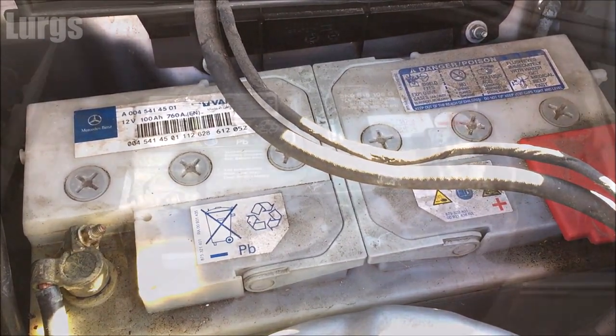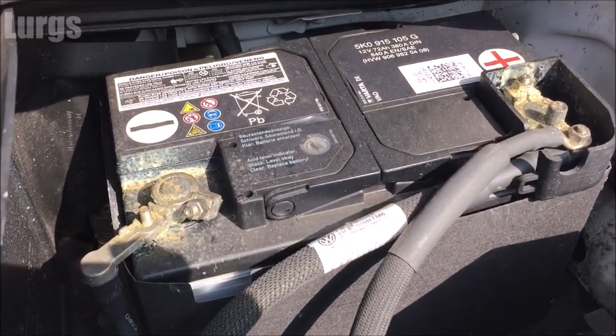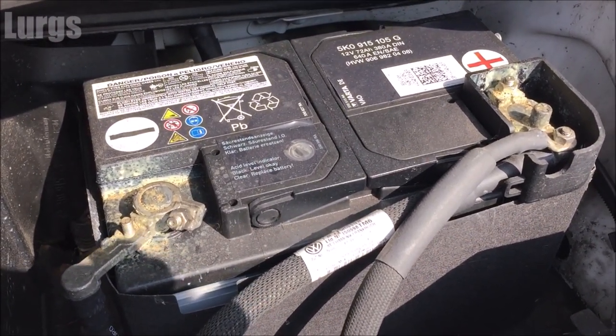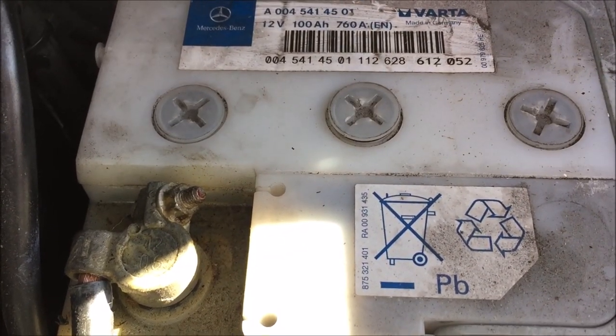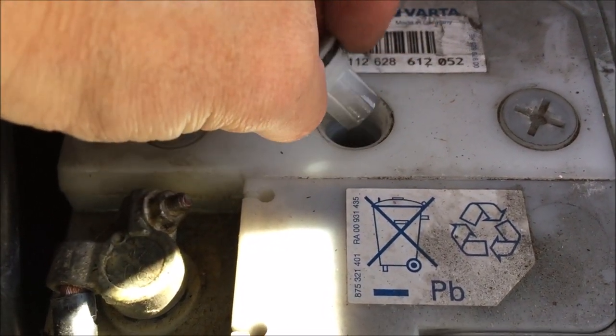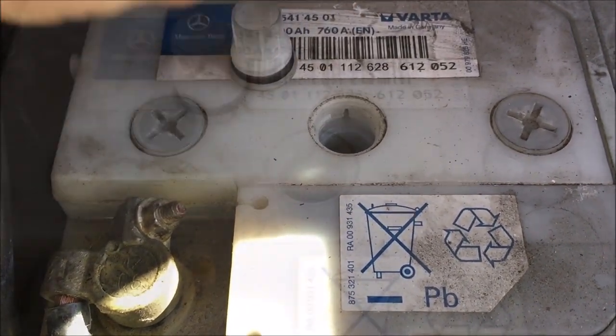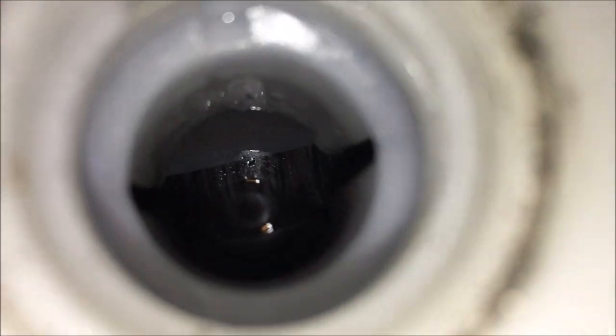Now there are two types of batteries: one that has cells with distilled water in it, and there is a sealed battery. On most modern cars and vans it will be a sealed battery. But if you've got ones with cells, you just need to check those to make sure that the water level is above the electrolytes. If it is not, then only top up using distilled water.